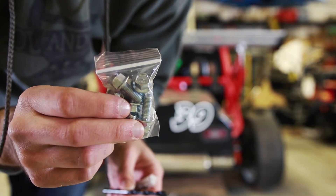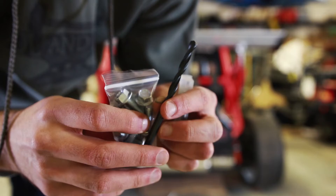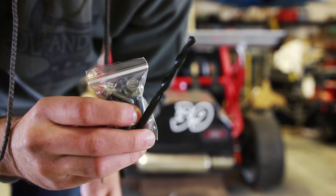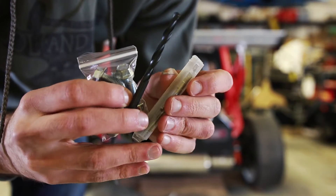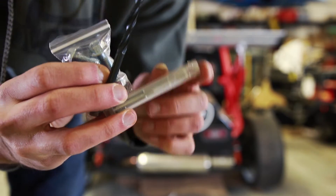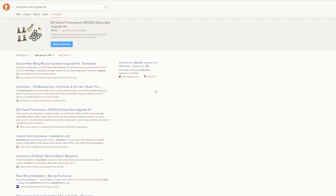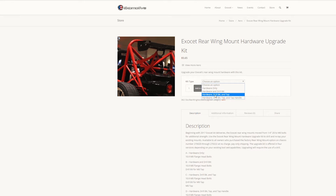There are four different options when you order this kit. Option one is just the M8 bolts. Option two gives you a drill bit to the proper size. Option three gives you an M8 tap, and option four gives you a handle to drive the tap. Basically all you need to do is go to the website linked in the description below, or search 'Eximotive bolt upgrade kit' on Google and it should be the first result.